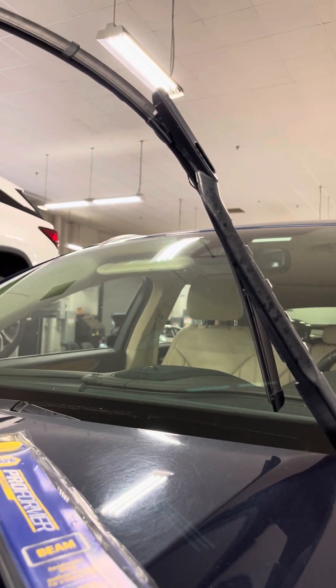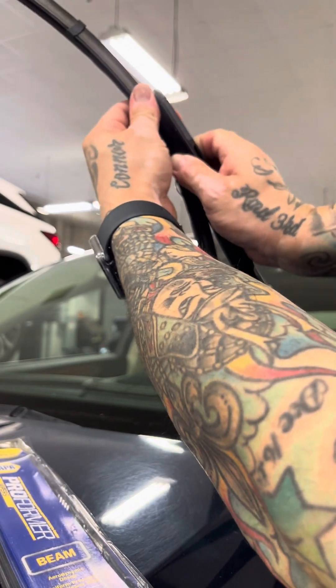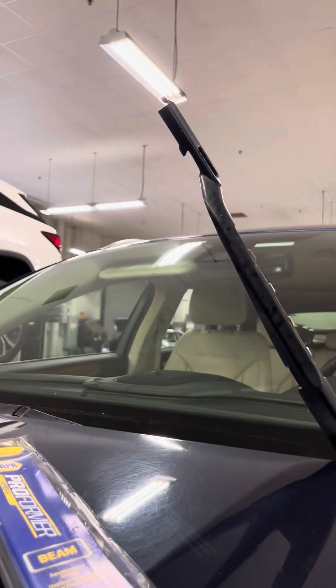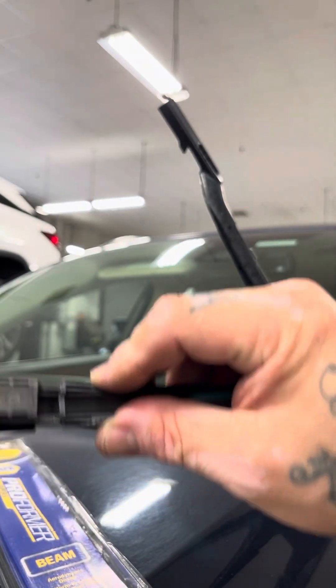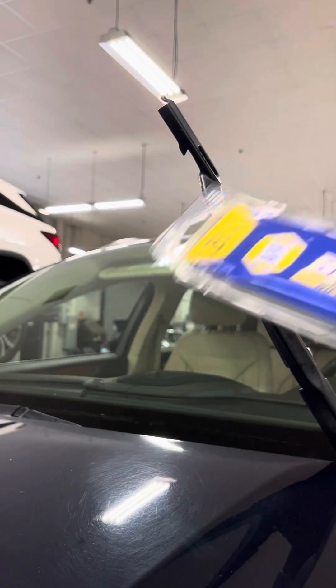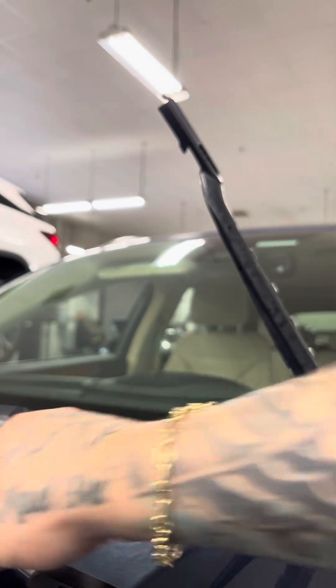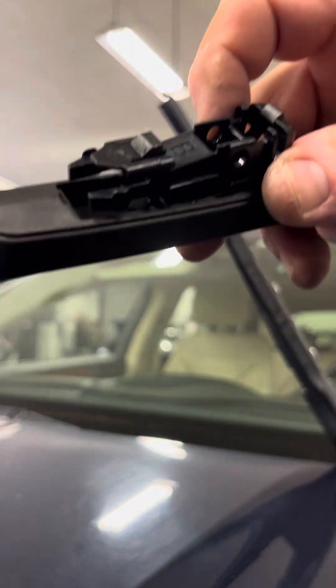Let's go to the other side. You can lift this one all the way up if you feel better — I'll do that. Just got to get a good angle so you can see what I'm doing. I'm going to push these clips in, then down, then out. This one goes the reverse direction — but it's the same clips.